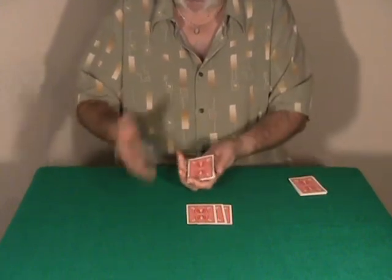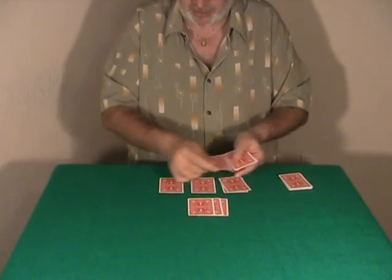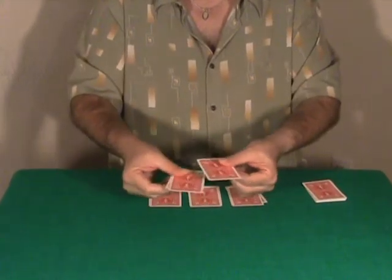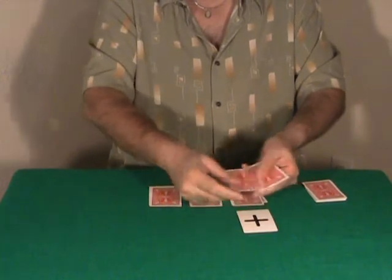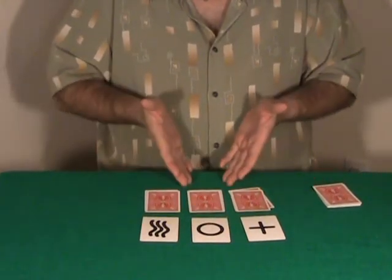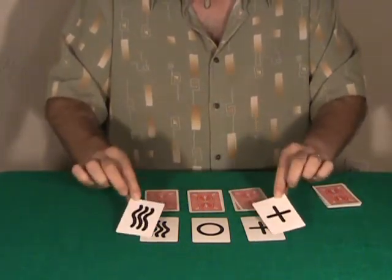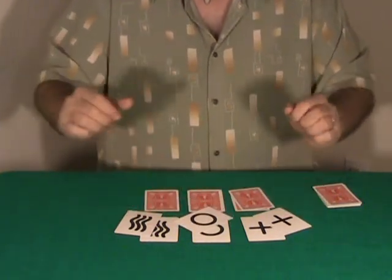So the spectator picks up the cards that were dealt and deals them into three packets. These are my three predictions. Watch very carefully — I'm going to place a prediction on the table. Remember, the spectator dealt any amount of cards, and the top card of each packet matches my predictions.